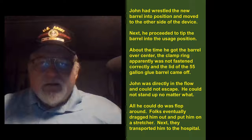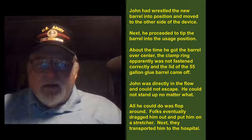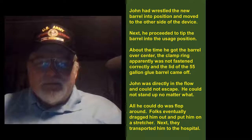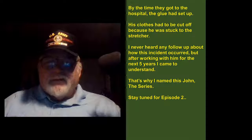John was directly in the flow and could not escape. He could not stand up no matter what — all he could do is flop around. Folks eventually dragged him out and put him on a stretcher, then transported him to the hospital. By the time they got to the hospital the glue had set up. His clothes had to be cut off because he was stuck to the stretcher.